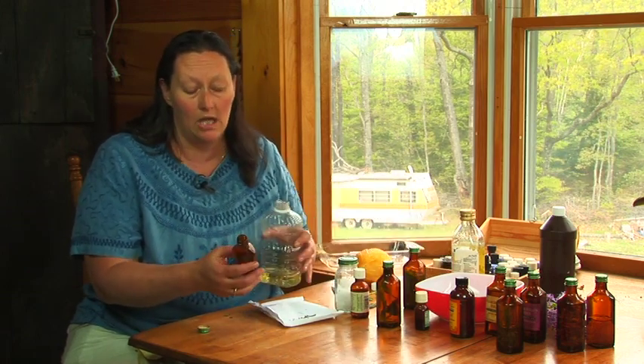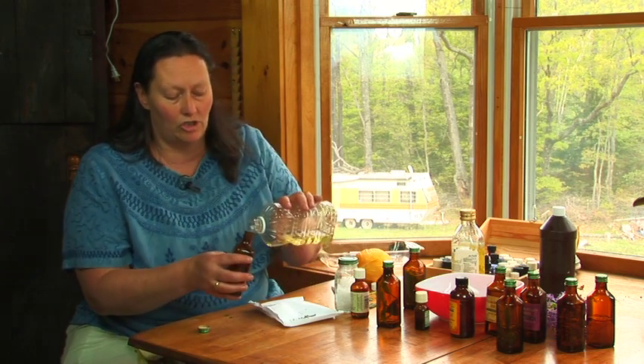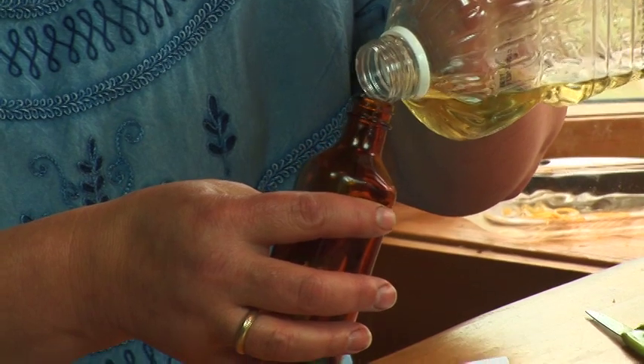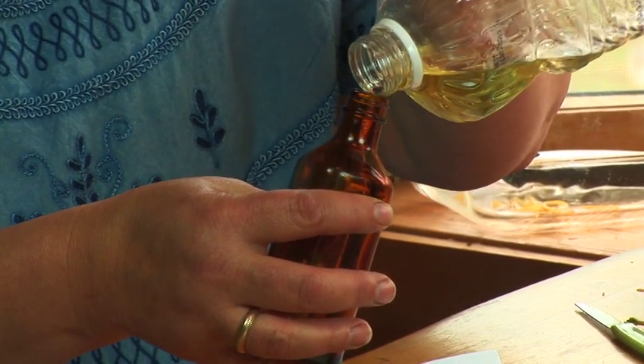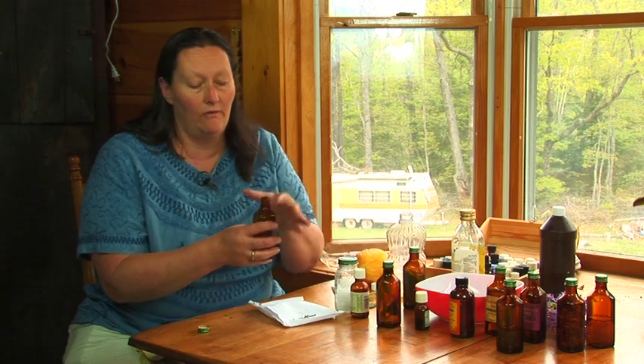A dark jar works best because it doesn't break down the oil. Fill the jar with any kind of oil, even something like vegetable oil from your store, until the jar is packed full and tight.